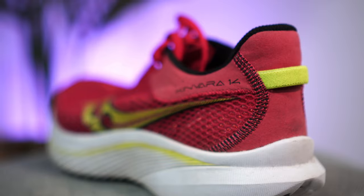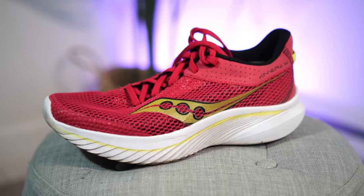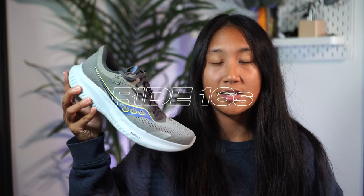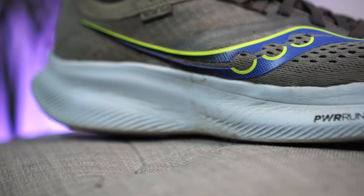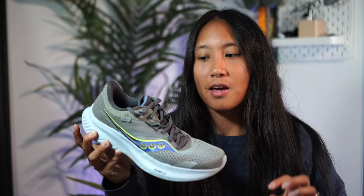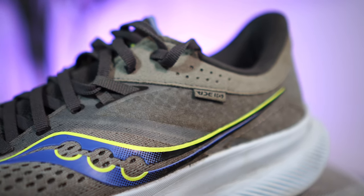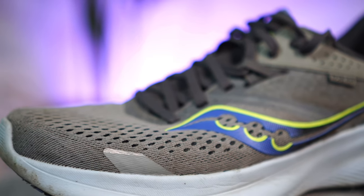My go-to daily trainer would be the Kinvara 14s. These are typically used for speed runs because they are very lightweight, but the newest model actually has more cushion, so I can also use them on easier and shorter longer runs. Another pair I like as a daily trainer are the Ride 16s, which have a bit more thick cushioning than the Kinvara 14s and feel slightly heavier, but are still quite responsive. I like to use these for runs longer than an hour and a half to about two hours.